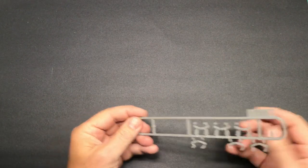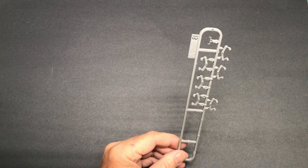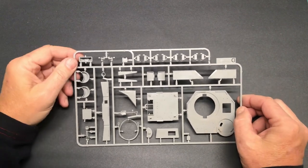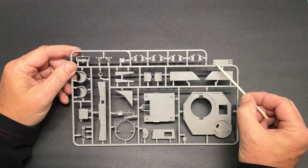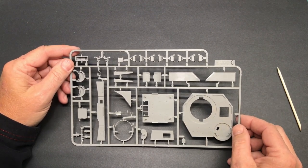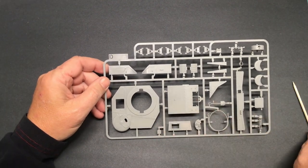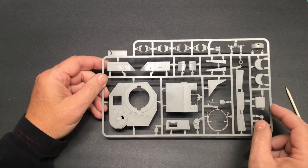Next is the B sprue with more suspension parts — there are two of those as well. Then we have the D sprue, which has hull parts, back fenders, and the upper hull. One small observation: the Tacom 2017 logo and kit number are molded on the sprue, but the letter 'D' is backwards, and it's like that on all the sprues — weird, but not important to anything.